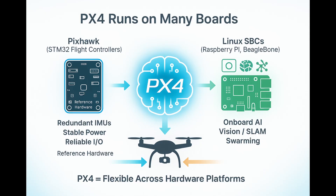One of PX4's biggest strengths is the hardware abstraction layer. It isn't tied to one board or processor. Most commonly, PX4 runs on Pixhawk flight controllers built on STM32 microcontrollers. These boards provide redundant IMUs, stable power management, and reliable input/outputs, making them the reference hardware for PX4. But PX4 also supports Linux-based platforms like Raspberry Pi, which allow you to pair stable flight control with onboard AI for tasks like recognition, SLAM, or swarming.